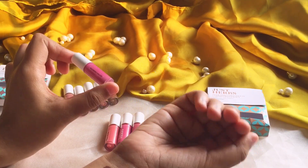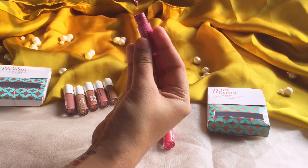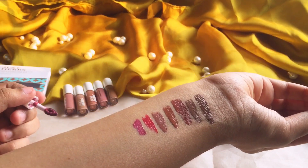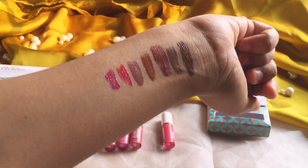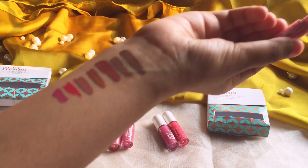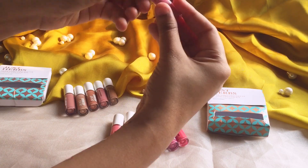Second one is mulberry mauve — it seems like a very pretty color, so let's see how it looks. It's a perfect mauve shade, very pretty color, looks very good. So we have our third shade which is raspberry pink. It's a nice color.